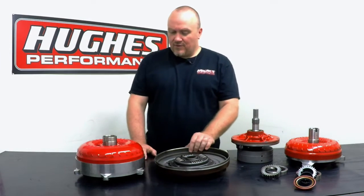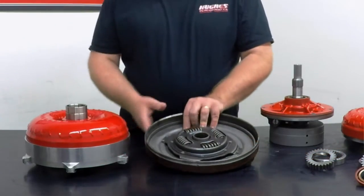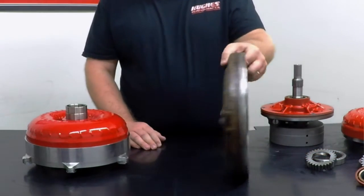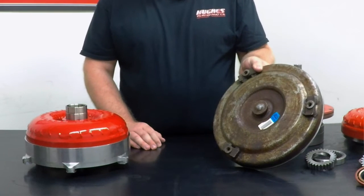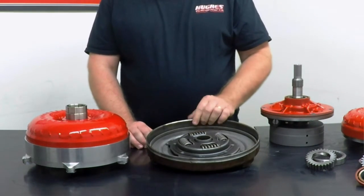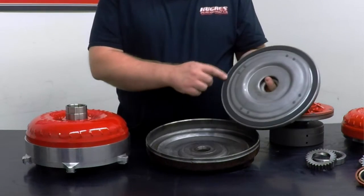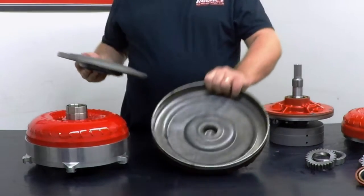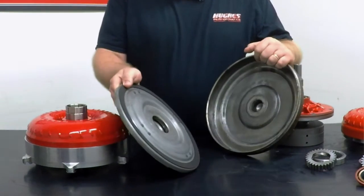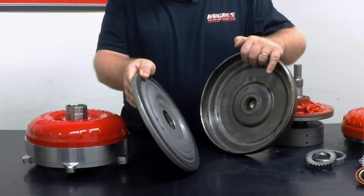Jumping right in, what we have here are some examples for you to see. This is half of a converter — an OEM 12-inch GM converter. It's a single disc lockup. You have the piston with the damper assembly and your friction lining, and you have the cover inside here that this friction lining applies against — this smooth machined surface right here on the cover.